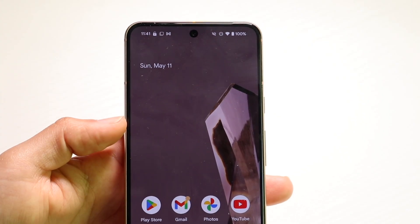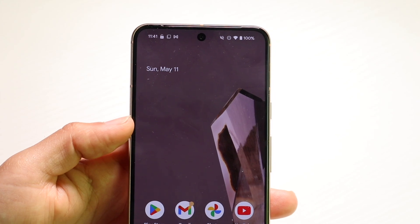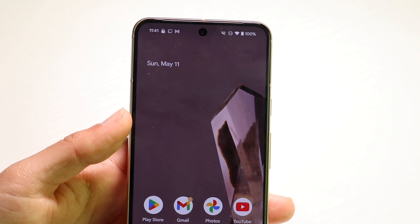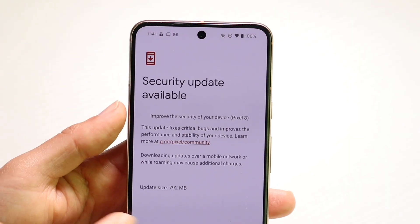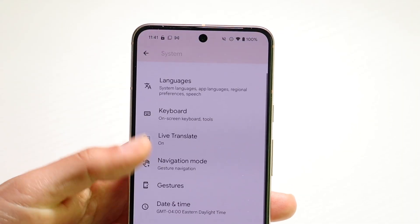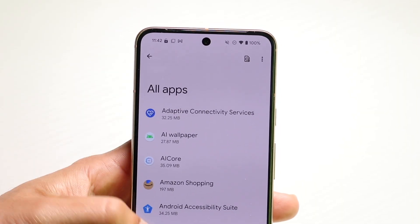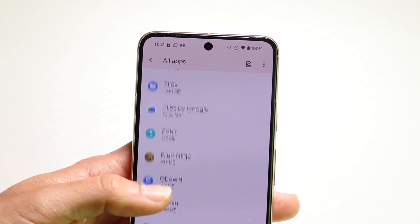If that's not the problem, another thing I'd recommend is to check if that application has access to the camera. You can do this by going inside of your Settings app, then go inside of your Apps panel, click on All Apps, and find the particular application that's giving you those camera issues.